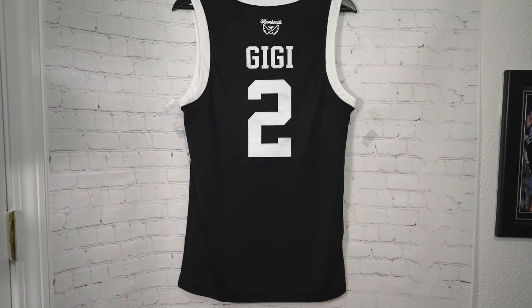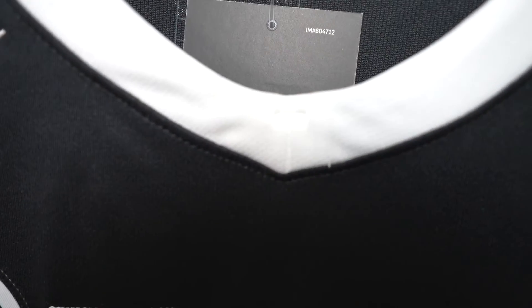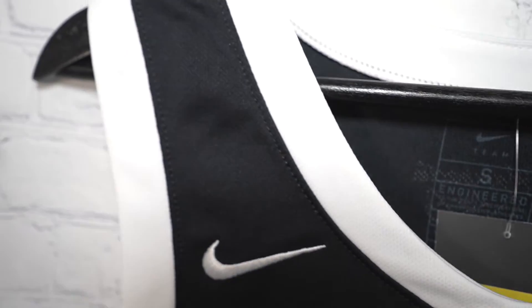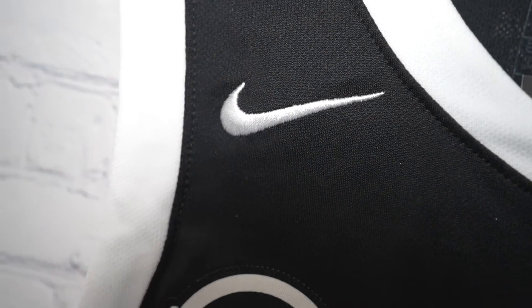There's nothing on the back or side panels, and that is the back of the jersey. On the front side, pretty much a safe stock collar, V-neck collar, with some reinforced stitching down the middle.